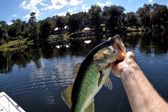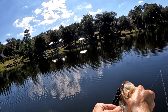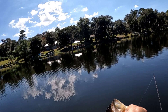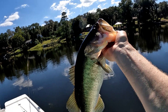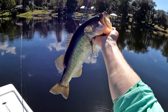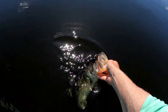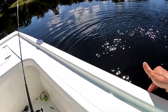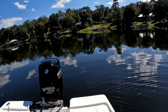Nice! Last shiner of the day and we get the biggest bass. He's not huge but it's a good three pound fish - gorgeous. We got a few minnows left, let's catch a few more speck and call it a day. I wish I had more shiners though.